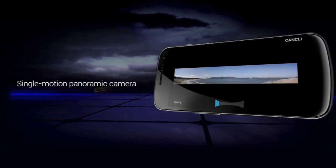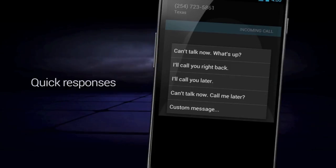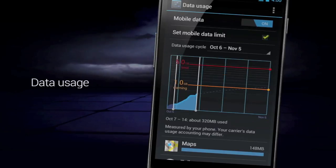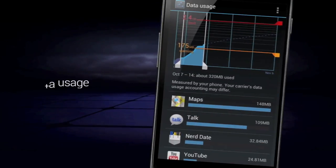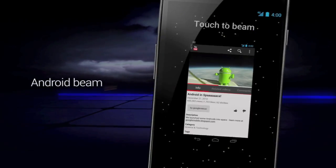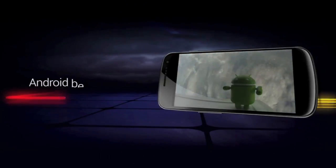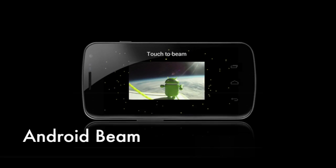As you can see in the video, there's a single-motion panoramic camera where you can just slide the phone left and right, and you can see a really good camera view. That was the data usage section. You just saw notifications sliding left or right to cancel. And next we'll see Android Beam — if you have an application and put two phones back to back, the other Ice Cream Sandwich phone will also receive it.